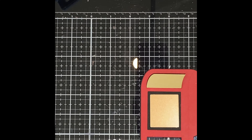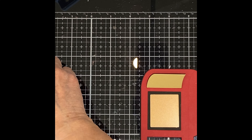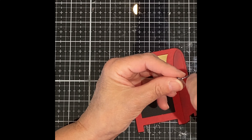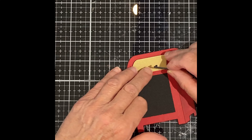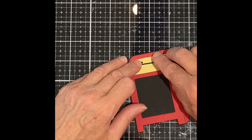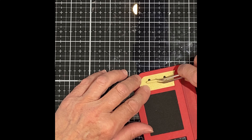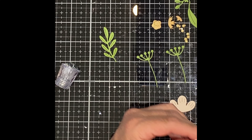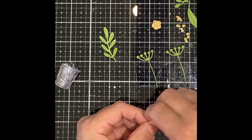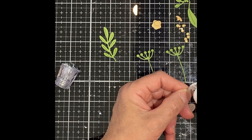The mailbox door has a score line so that it can be opened up. There is a separate die just for the door and I've cut that in matte gold cardstock and adhered it to the flap on the mailbox. Hardware for the handle was cut out of black cardstock and the handle face out of matte gold cardstock. The mailbox greeting was foiled in gold on black cardstock and then cut with the die so that it would fit perfectly on the front of the mailbox.